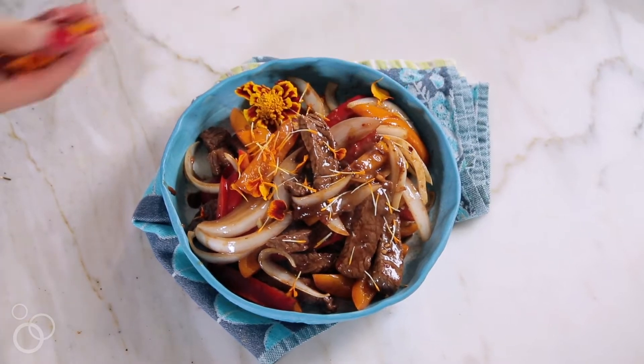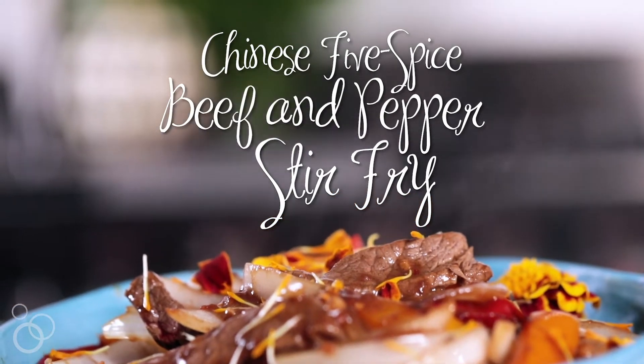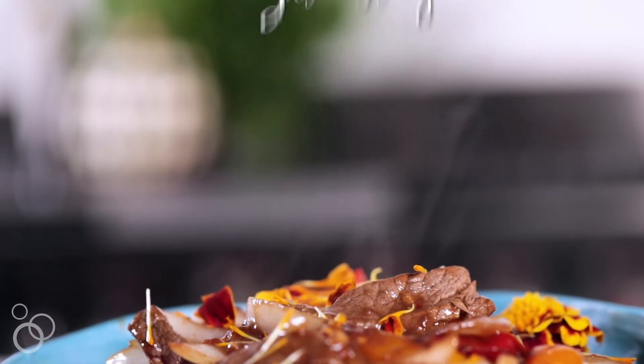Hi guys, it's Heather from heathercristo.com and today we are making Chinese five spice beef and pepper stir-fry. I'm absolutely loving this recipe right now because when I come home from a long day at work I want to make something fast and easy that my family still loves.